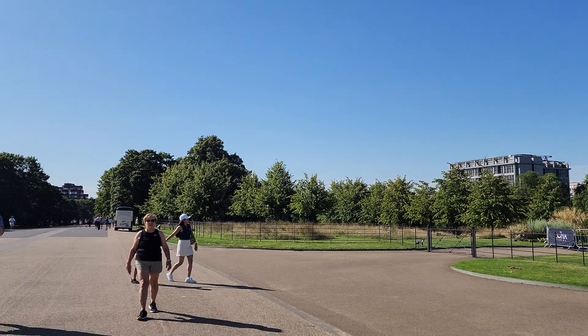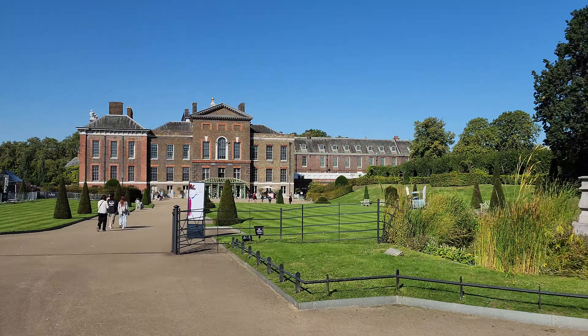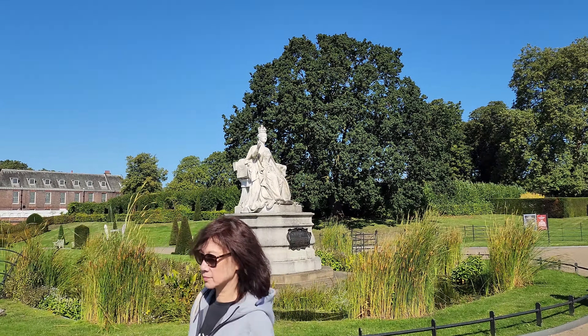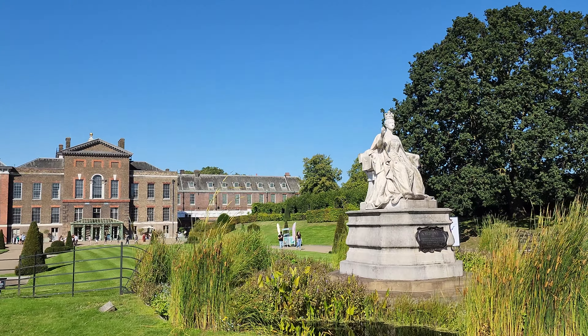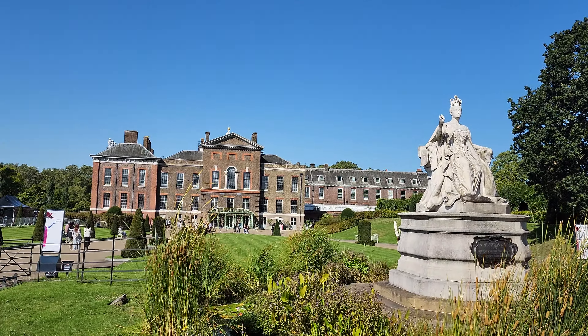I'm making a video. You can take the picture with the statue and the building. The Queen Victoria Statue here. This way you can see the statue and the building at the same time.